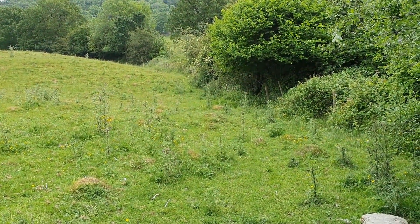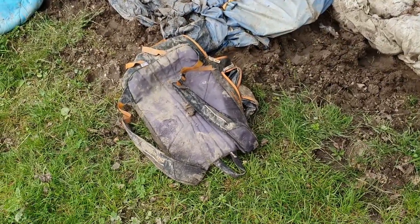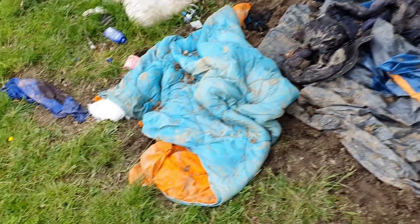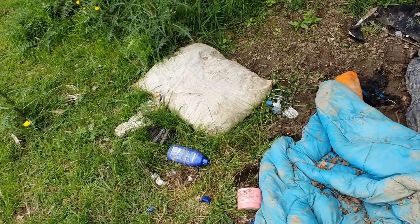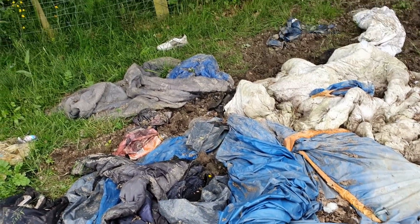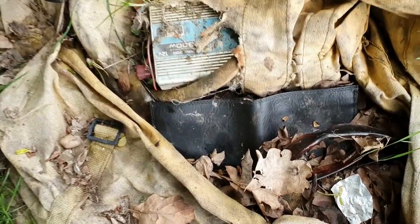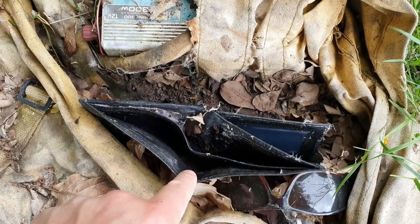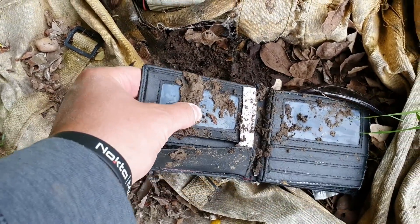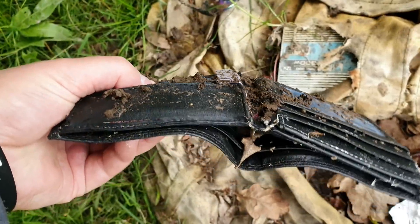I followed the fence all the way down here — and have a look at this. I've got backpacks, sleeping bags, clothes, camping stuff, a bloody pillow, sunglasses, a tent. It looks like someone's been living here. There is actually a wallet in this bag, unbelievably. What a surprise — it's empty. No cards, no coins, no notes.